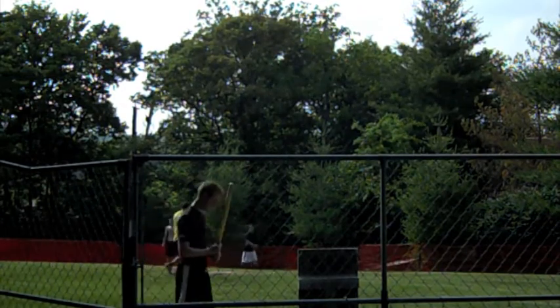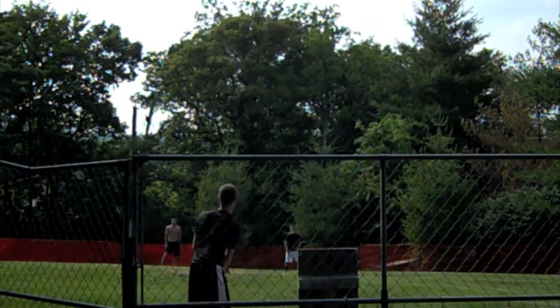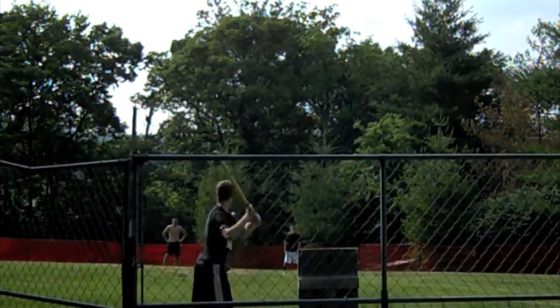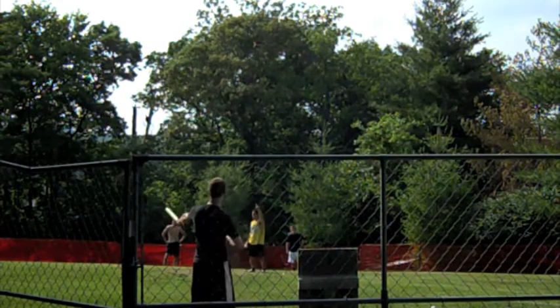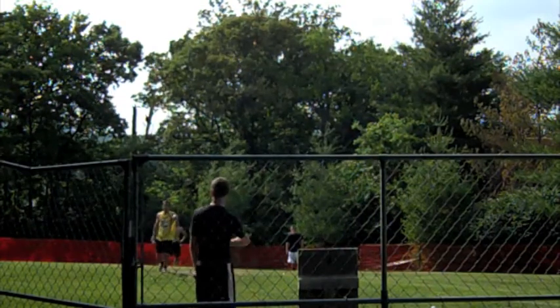Craig, up to bat, looking for the ace of spades — he's three for five today so far. Commissioner, this team only has three players — what happens if the bases are loaded with nobody to bat? The bases actually cannot be loaded. There are no ghost runners in our league, so if Craig gets a single, then Sam and Scott will go to second and third with no force out.